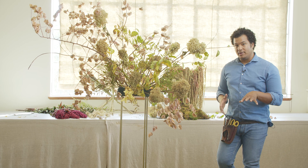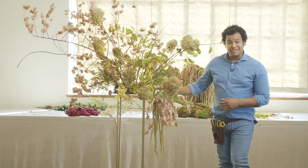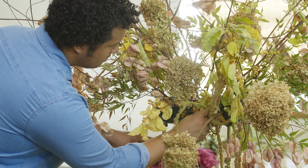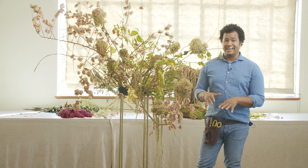Now that we have the base shape, I want to make sure we're accentuating it again. I want something kind of cascading down. This hanging amaranthus is a beautiful color — you can see how it's going to accentuate the colors already in the arrangement and really add that fall element. Having it down here also covers the mechanics and creates a really romantic feel. When you're adding in your hanging amaranthus, make sure it looks intentional and purposeful — the last thing you want is just three or four pieces hanging down.